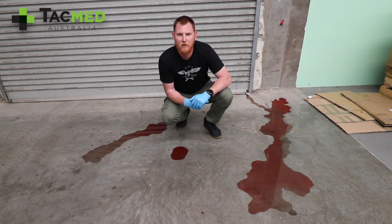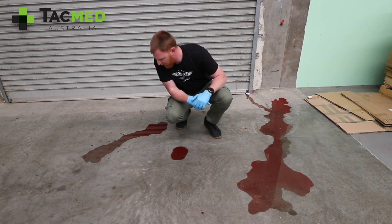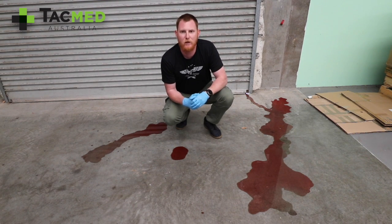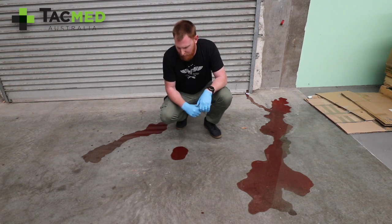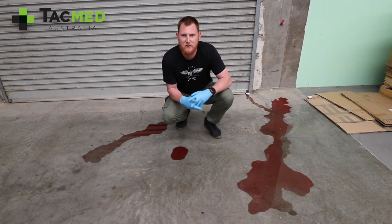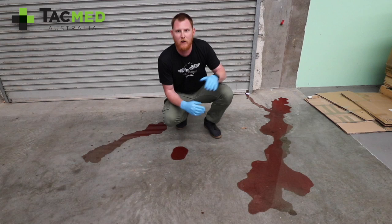We've got three piles of blood on the floor. I want you to have a think — just a quick look at this and estimate what you think the blood loss for puddles 1, 2, and 3 is. This is on a concrete floor that's slightly uneven.